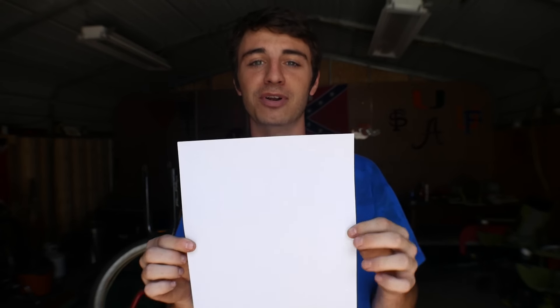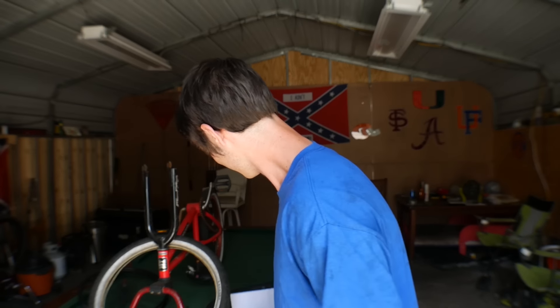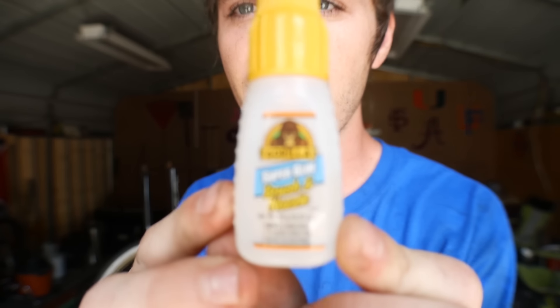The first time I did this in front of my friends they were tripping, but literally — paper. This is the first thing you're gonna need: a sheet of paper. I've used cardboard, I've used newspaper. Just make sure it's kind of thick paper; I don't know if thin paper would work. And the other thing you're gonna need is some super glue.